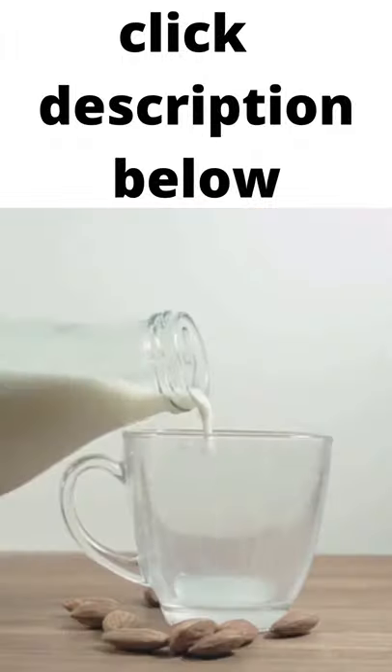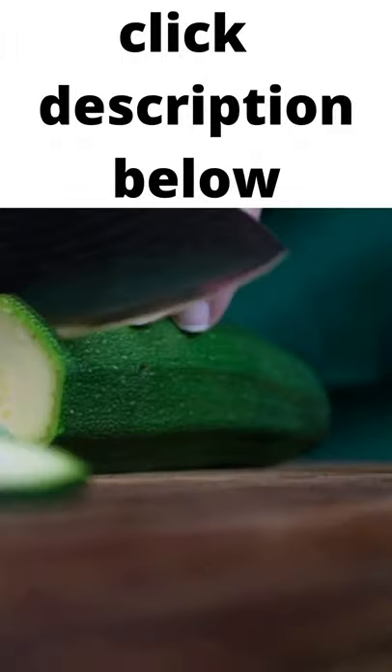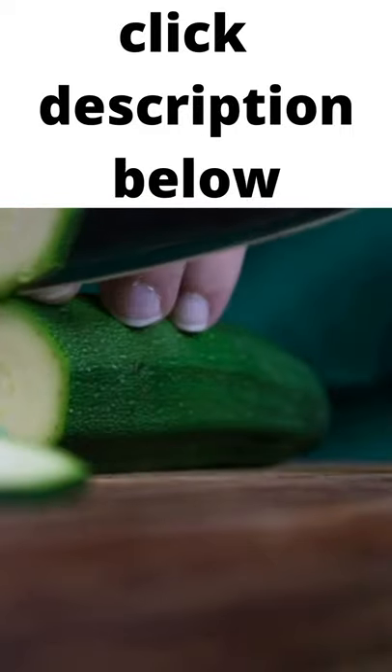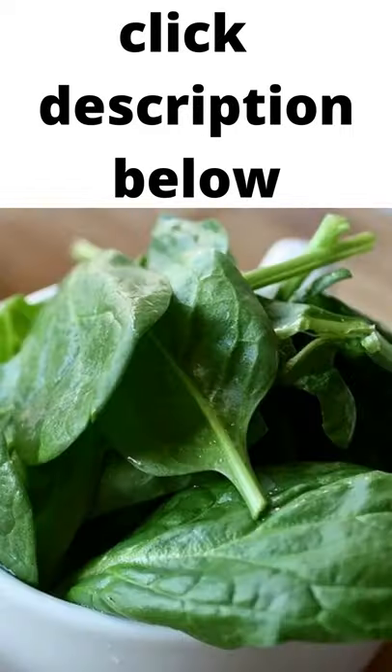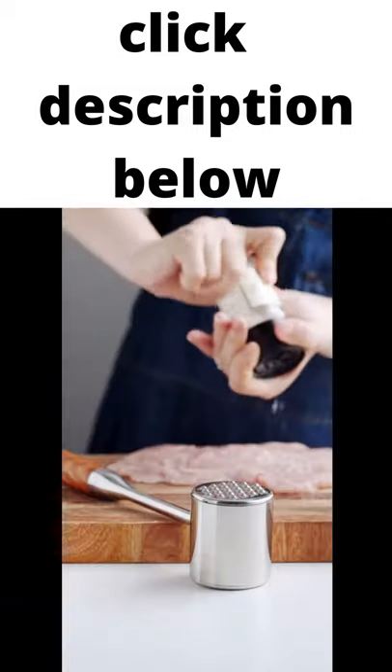Ingredients you will need: 4 eggs, 1 quarter cup whole milk, 1 cup sliced zucchini, 4 small fresh onions chopped, 1 cup fresh baby spinach, 1 quarter cup goat cheese, salt and pepper to taste.